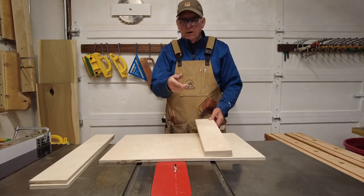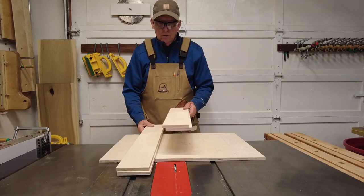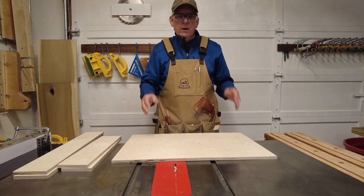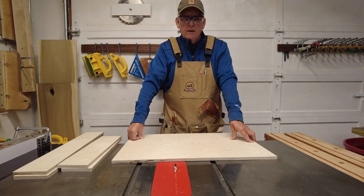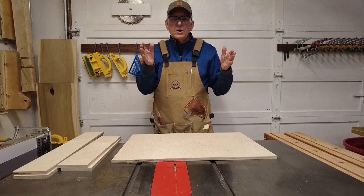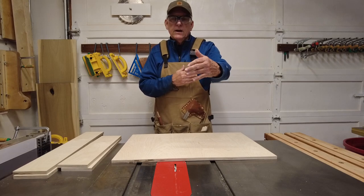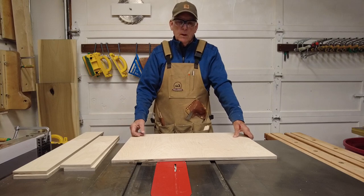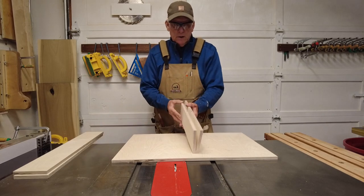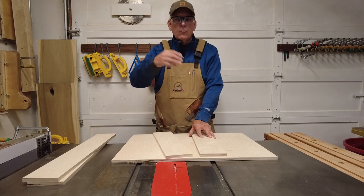Now before you start with the dado stack and all of that, you just cut your raw pieces for your front, the back, your two sides, and your base. How do you adjust sizes for the joinery? I want my drawer to be 26 and a quarter wide — a skosh under that — and then 18 and a half deep, and four and a quarter tall. I go ahead and cut the sides, front, and back at four and a quarter. So rip it to four and a quarter.